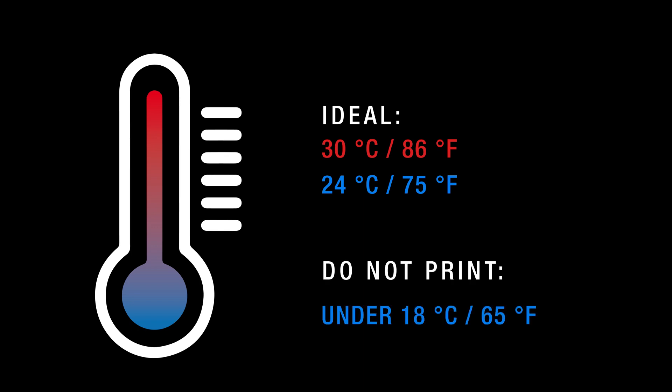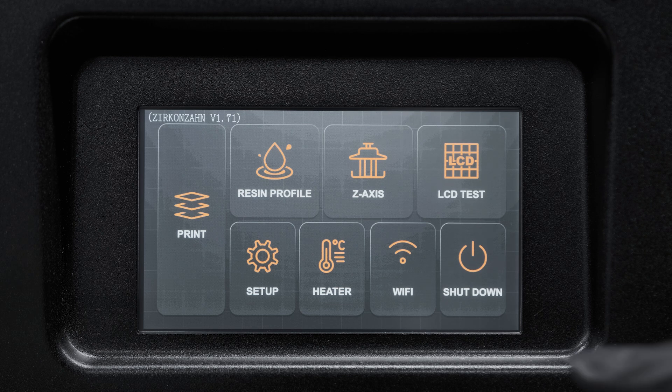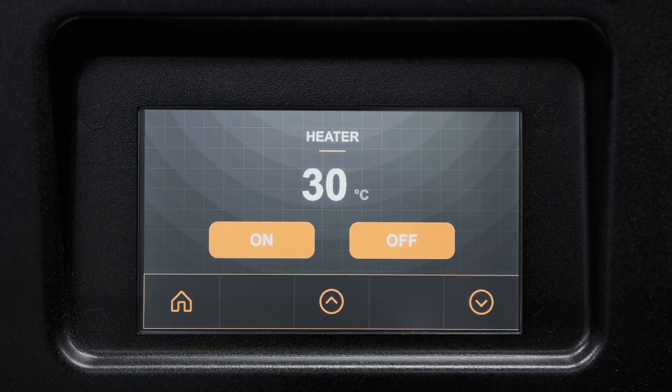Ideally print with a temperature in the chamber between 24 and 30 degrees Celsius. Do not print if the temperature is below 18 degrees Celsius. To turn the heater on, select heater and then click the button.